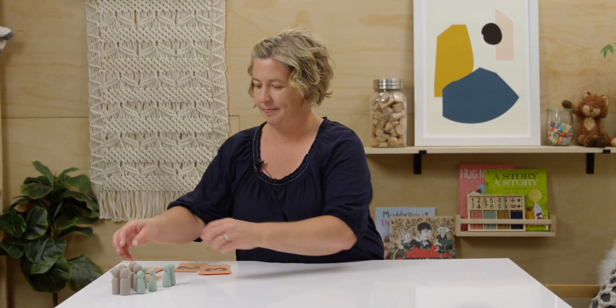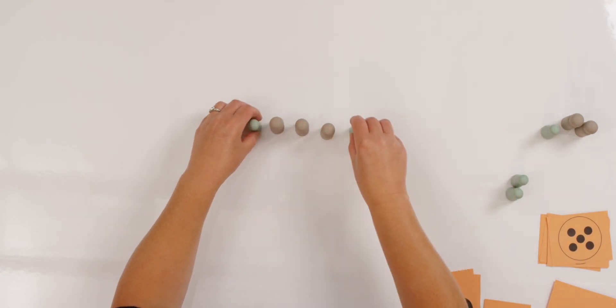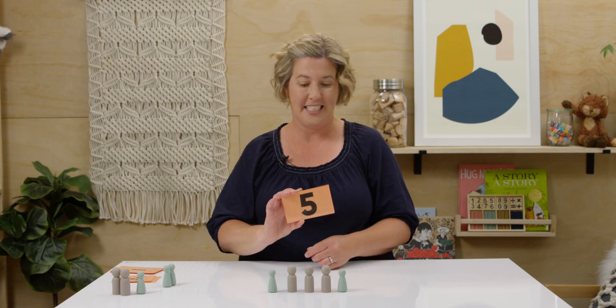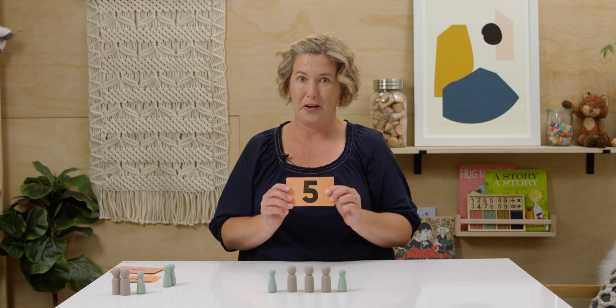Are you ready? Let's see what number this is. How many counters do I have now? Can you hold up the number card that has the same number of my counters? Did you hold up five? You're right. One, two, three, four, five. Five counters and my number five.